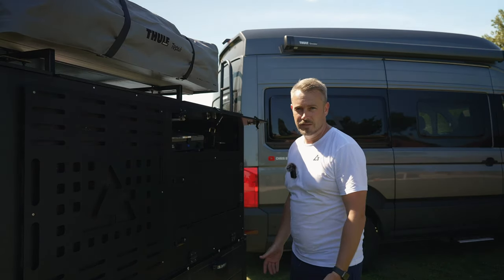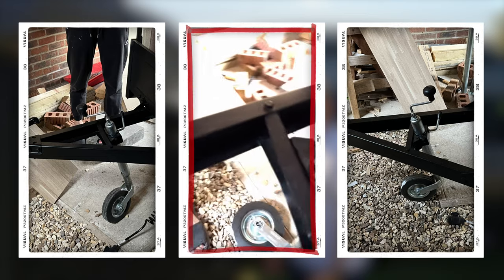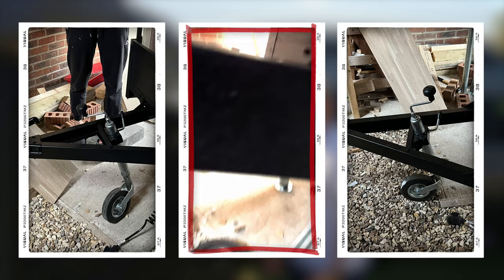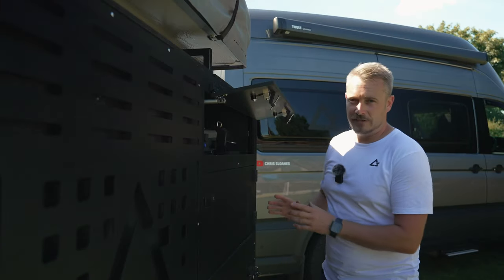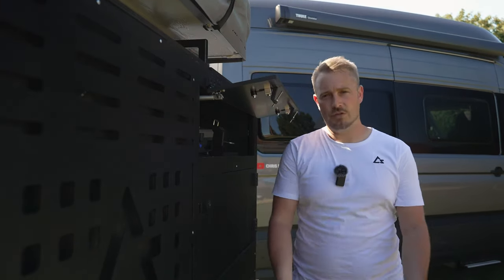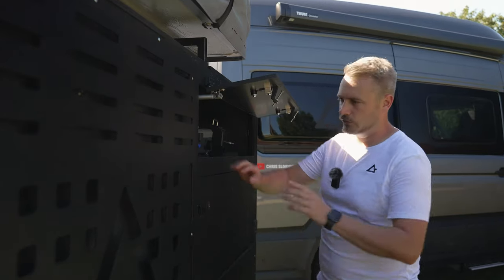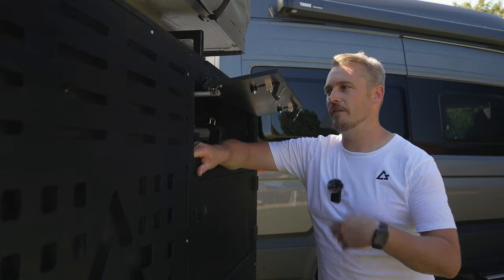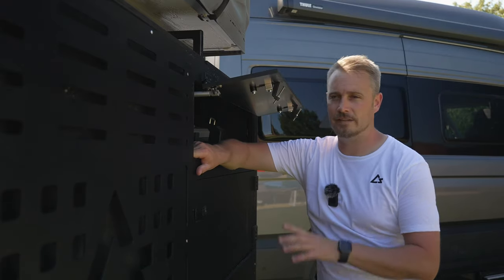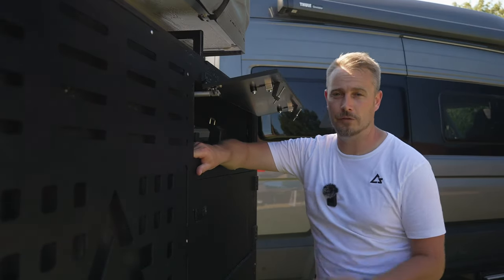Ten minutes after I finished recording that episode, I was pushing the trailer back into where it stays under the log store — and this happened. The jockey wheel got stuck on a rock and because I kept pushing, it bent the frame the jockey wheel is attached to. I cried for about two hours, lost my temper for another hour, then texted Nathan saying can you fix it, can you repair it — help us, I've got three days.